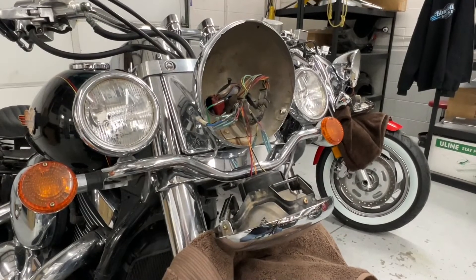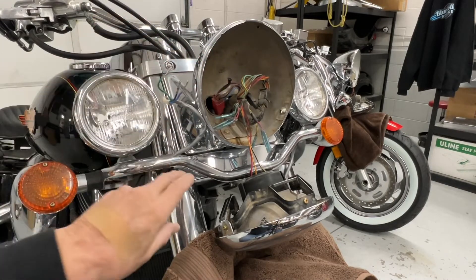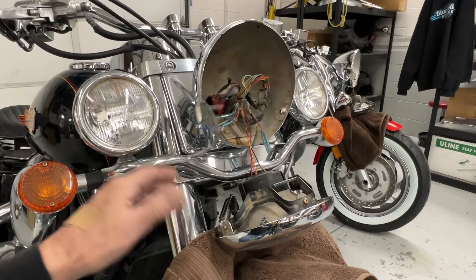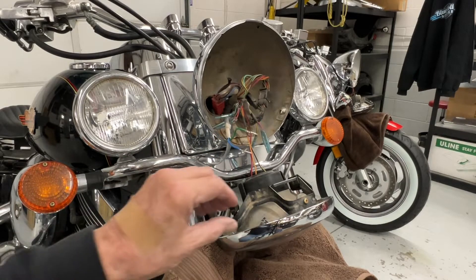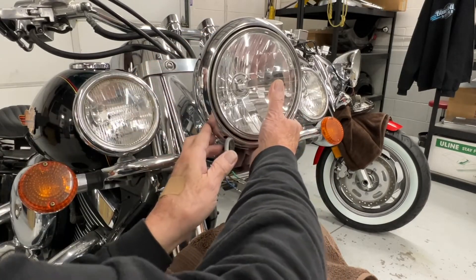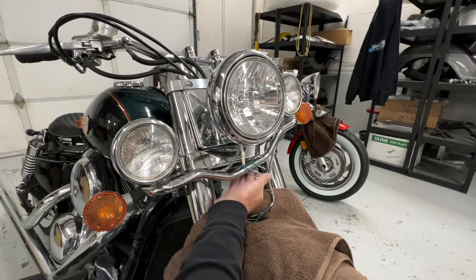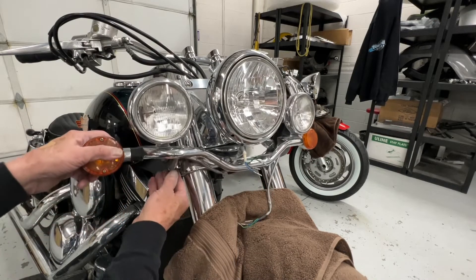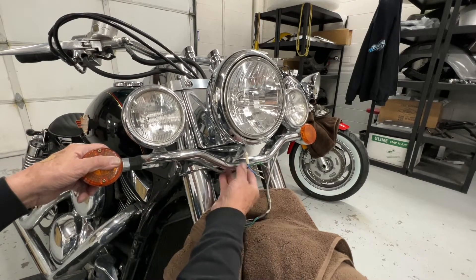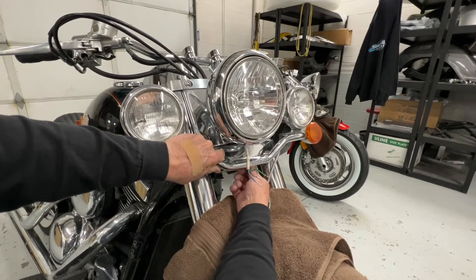I don't remember if these wires went behind these little slits in the back, but go ahead and fish those out so we can take this light bar off. Before we do that, we want to just set the headlight bucket back on there. I know there are two screws on the bottom and then some brackets on the side that fasten to those screws on the side. Take the two side ones off and then take the bottom ones out, and that light bar should come right out.